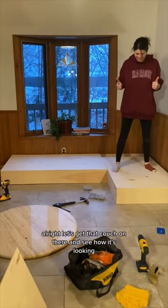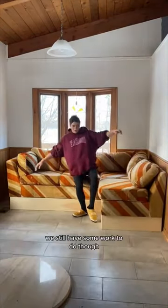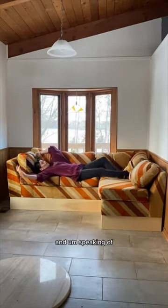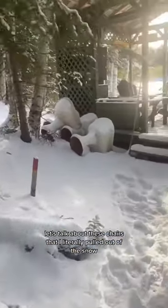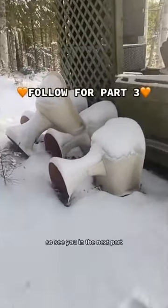Feeling good. Let's get that couch on there and see how it's looking. This is a big yes for me. We still have some work to do though. And speaking of, let's talk about these chairs that I literally pulled out of the snow. They're going to go in this space, but they need some work. So see you in the next part.